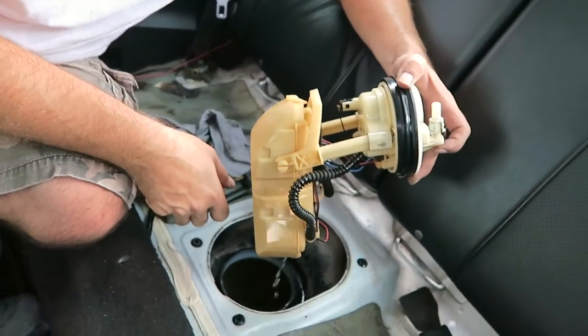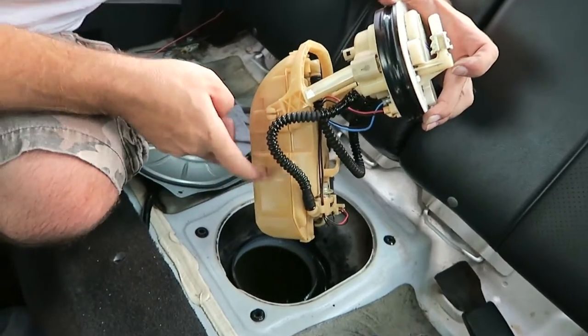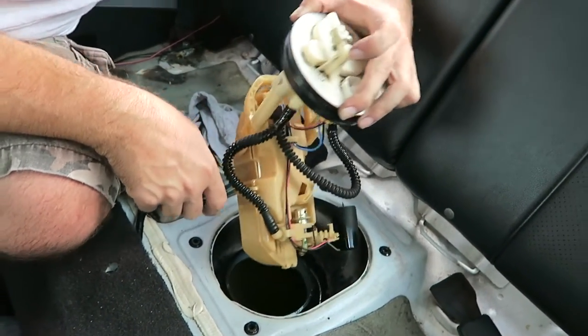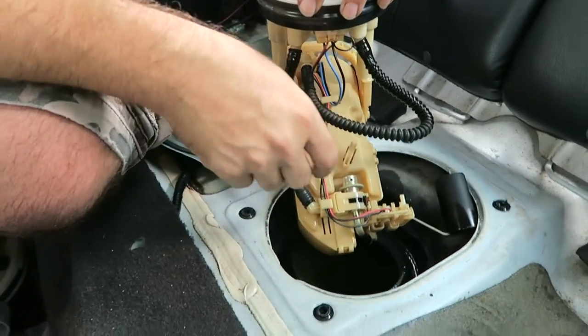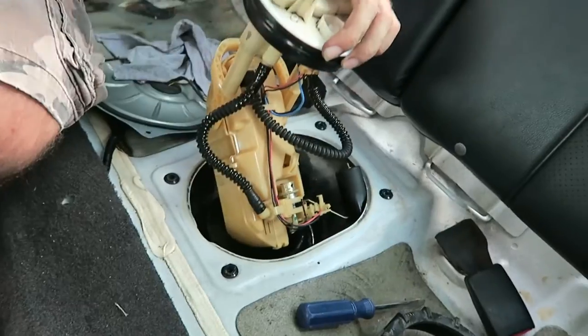Where is the pump itself? It's in the plastic. Man, they make these new cars so weird — the old ones are so easy. The whole thing is just right in there in the plastic housing.